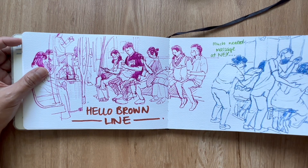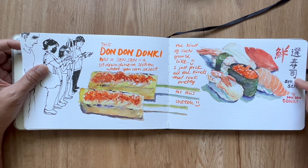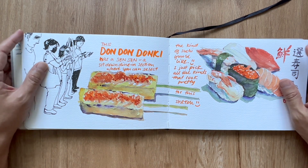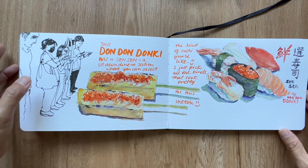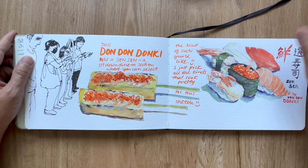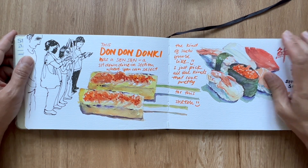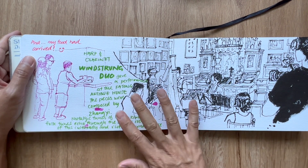I had a meal over at Don Don Donkey. Sen Sen is a restaurant within Don Don Donkey — this Japanese retail shop has food and all sorts of stuff from Japan. You really feel like you're in Japan when you're at Don Don Donkey. At Sen Sen you can pick whatever you like and they will make the sushi fresh, so it almost feels like being in a premium sushi restaurant.